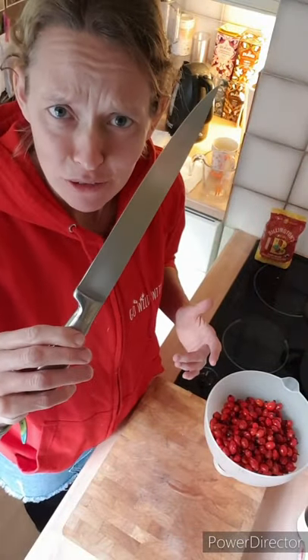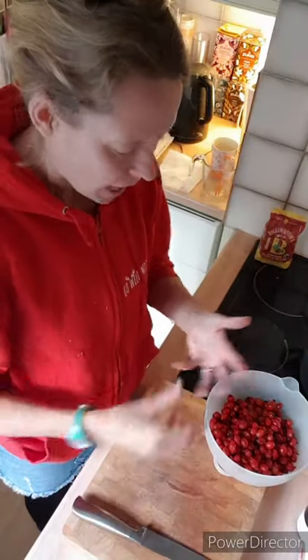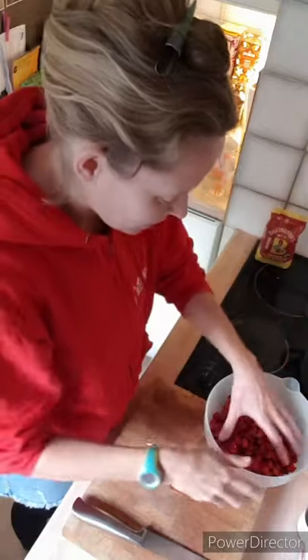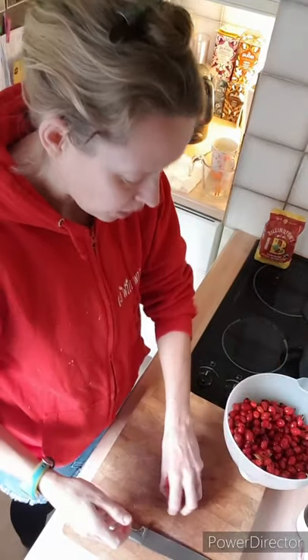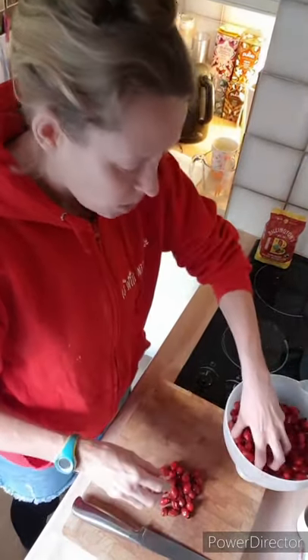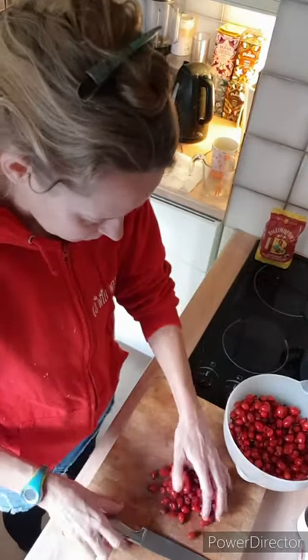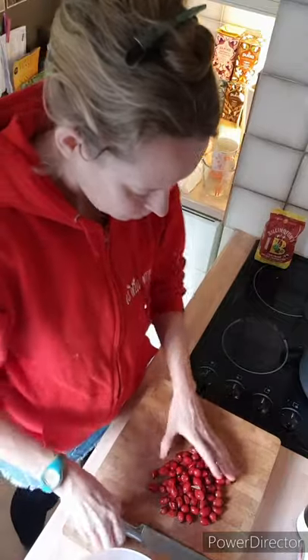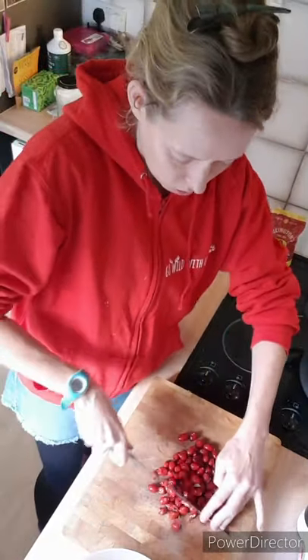The next stage: clean hands. I forgot to say you need a big knife or something to chop up your hips. I'm going to take my ring off because they can be a bit sticky, especially if they're quite ripe. What we're doing is just roughly chopping the rose hips — do a few at a time so they don't roll all over the place.